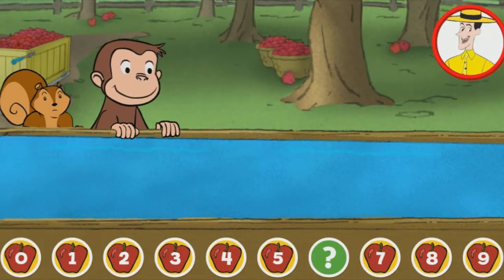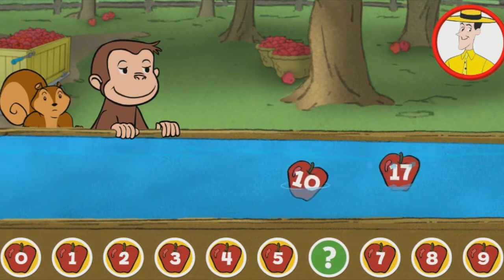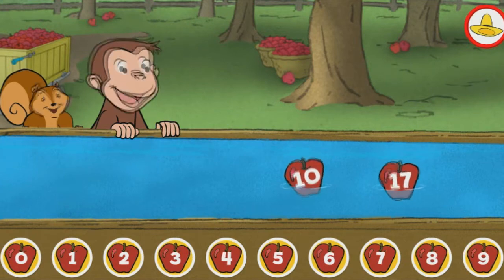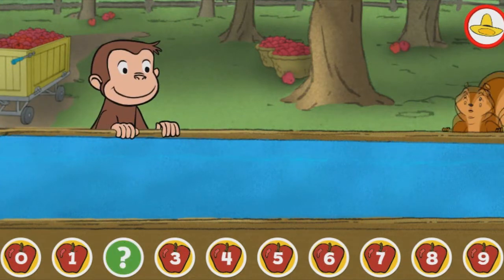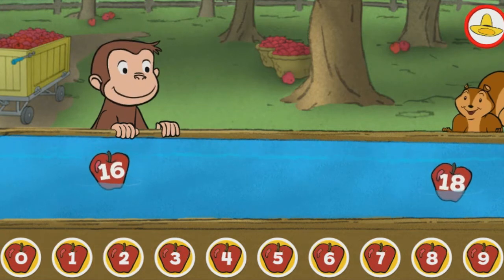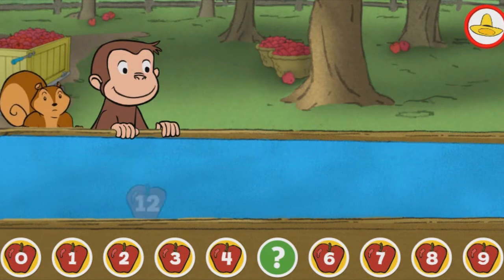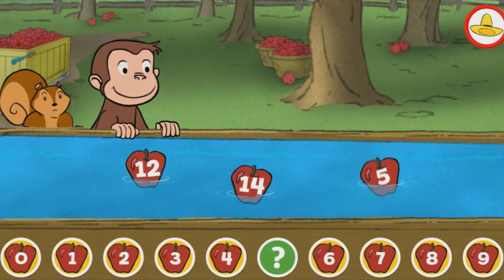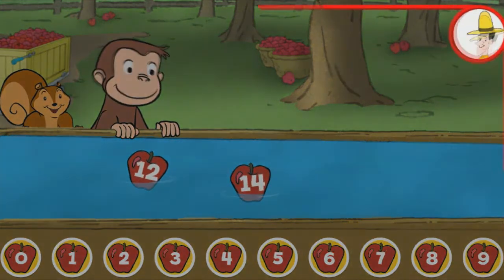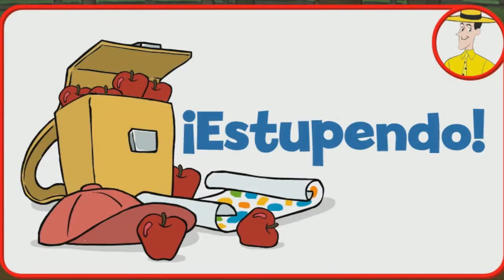Terrific! Jorge y Jumpy están alineando manzanas. Escoge la manzana que debe ir en el espacio de abajo. Seis. Ese es. Dos. Elegiste la manzana correcta. Cinco. Sí, ese es el número que falta. Estupendo. Presiona el botón verde para seguir jugando.